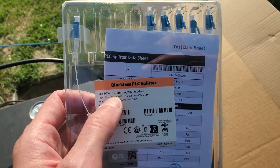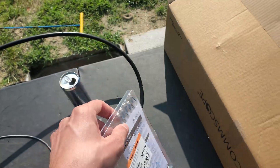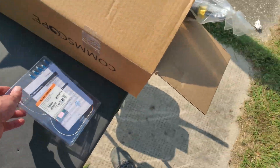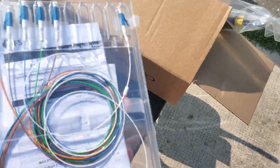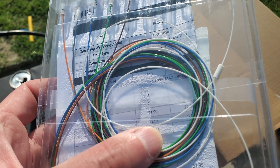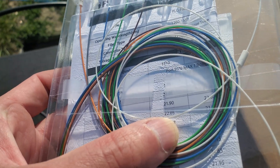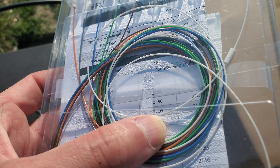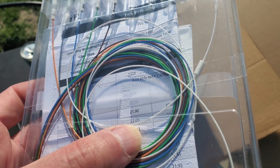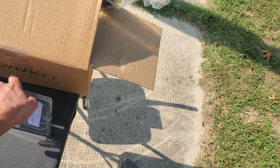We're going to be putting in a 1x5 95% splitter here, and this is the first PON, so we should have a +5 coming out of the OLT. If you see it's a 22, I should be at negative 17 in a perfect world on those taps, which is pretty much what we're shooting for.